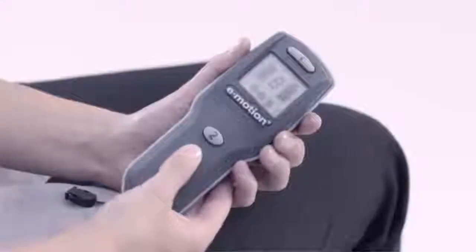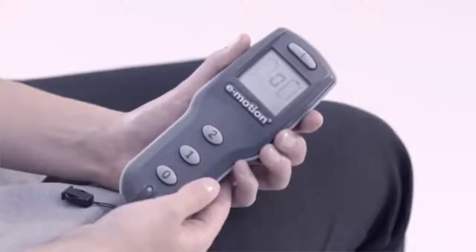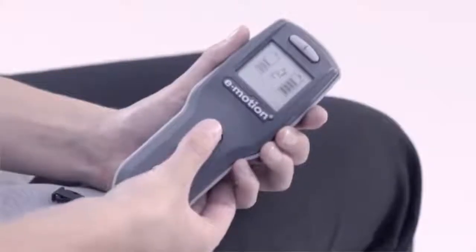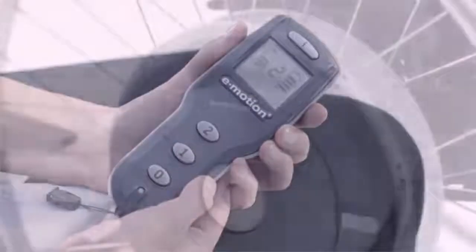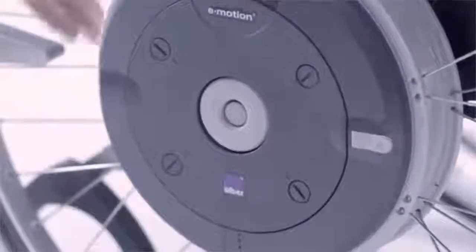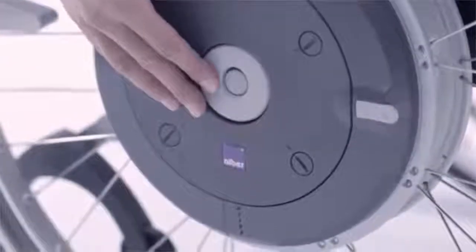E-Motion is switched on and off using the remote control. Two selectable power levels can raise or lower the thrust of the motor. E-Motion can optionally also be switched on and off on the wheel if required.